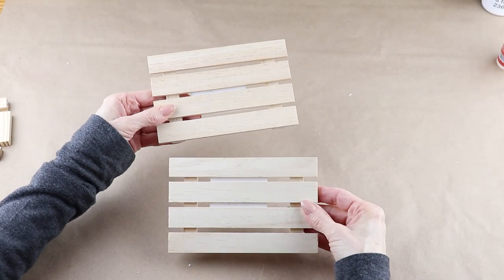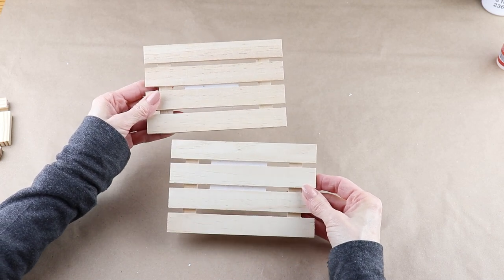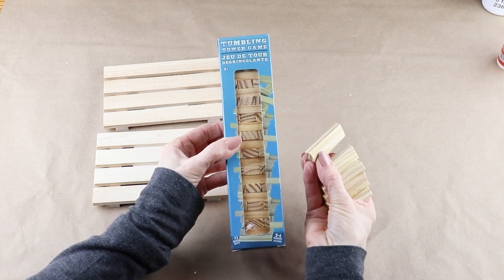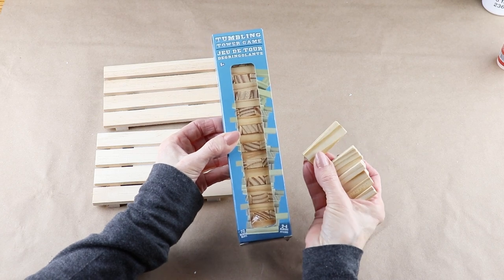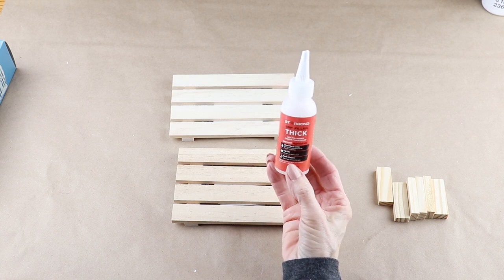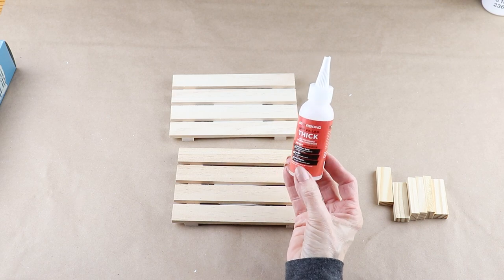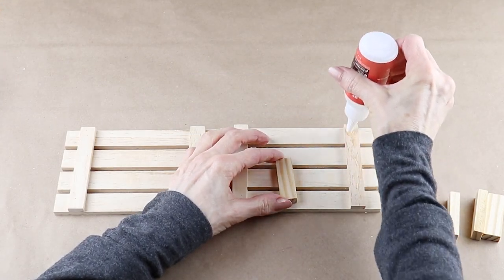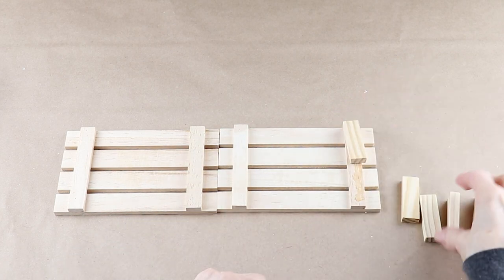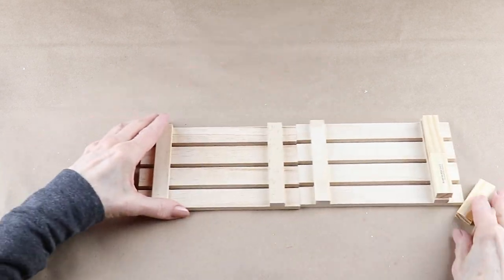Getting started, I'm using two of the 4x6 wooden pallets from the Dollar Tree. To attach them together and to give them a bit of a base, I'm using six of the Dollar Tree tumbling tower blocks. Attaching them all together, I'm using my Starbond thick glue — it sets up super fast and I have the company linked below along with a coupon code in case you'd like to check it out.